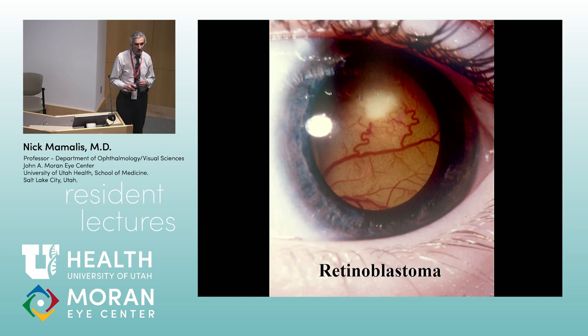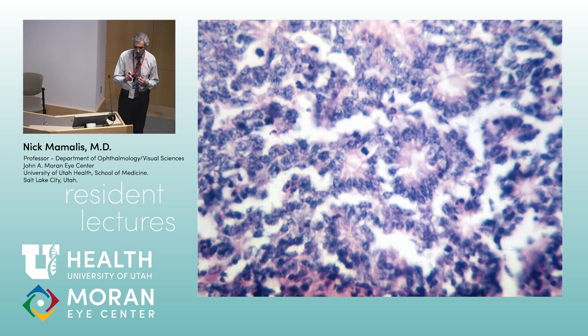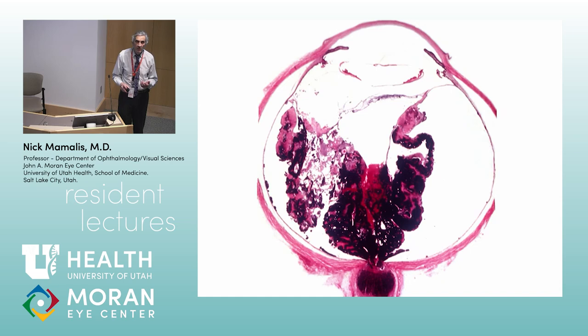Retinoblastoma. The classic pathologic findings are necrosis with calcification — viable cells surrounding a vessel, then they die off with dystrophic calcification and necrosis. The classic rosettes are Flexner-Wintersteiner rosettes. They spread through the optic nerve — optic nerve extension — so it's very important to look at the peripheral optic nerve when evaluating a potential retinoblastoma.